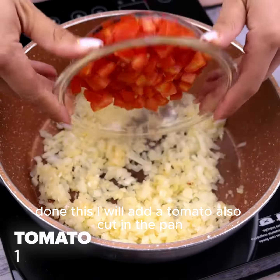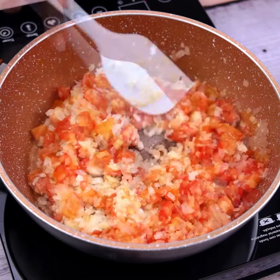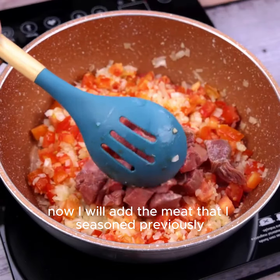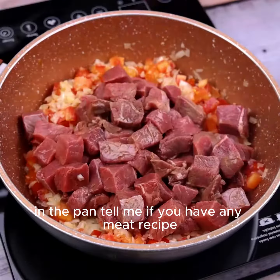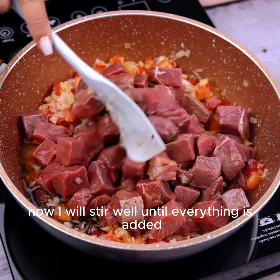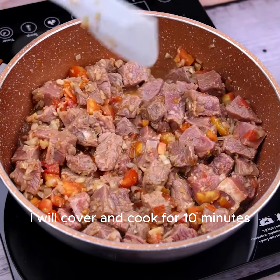I will add a tomato also cut into the pan and stir well. Now I will add the meat that I seasoned previously. Tell me if you have any meat recipe — I'd love to know. I will stir well until everything is combined, then cover and cook for 10 minutes.